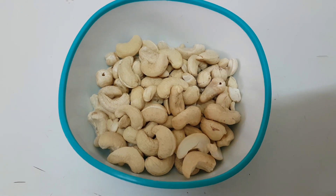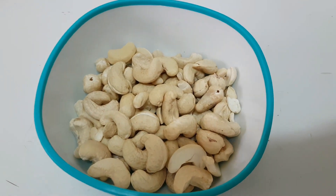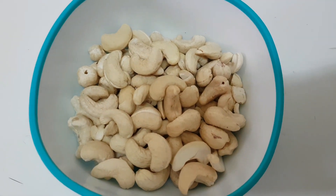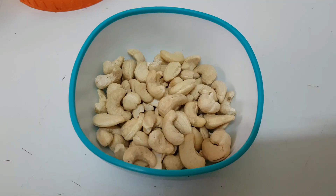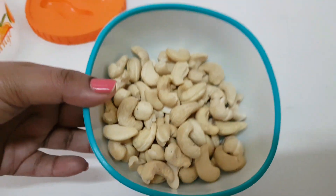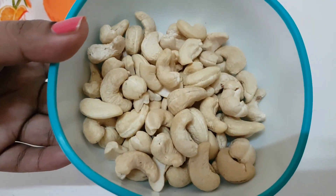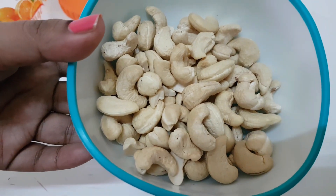Hi guys, welcome back to my channel. You are watching Indian Kitchen Recipe, and today we are going to show you how to roast kaju instantly in the microwave. This is a very easy and very quick recipe.